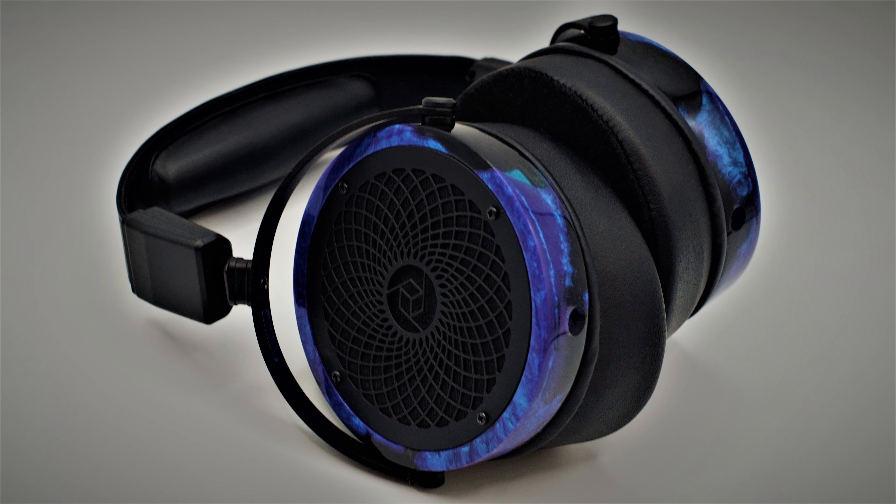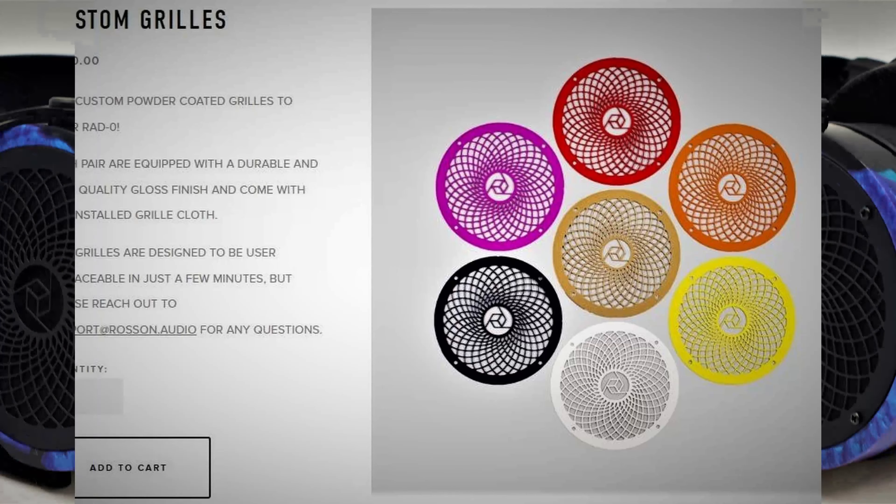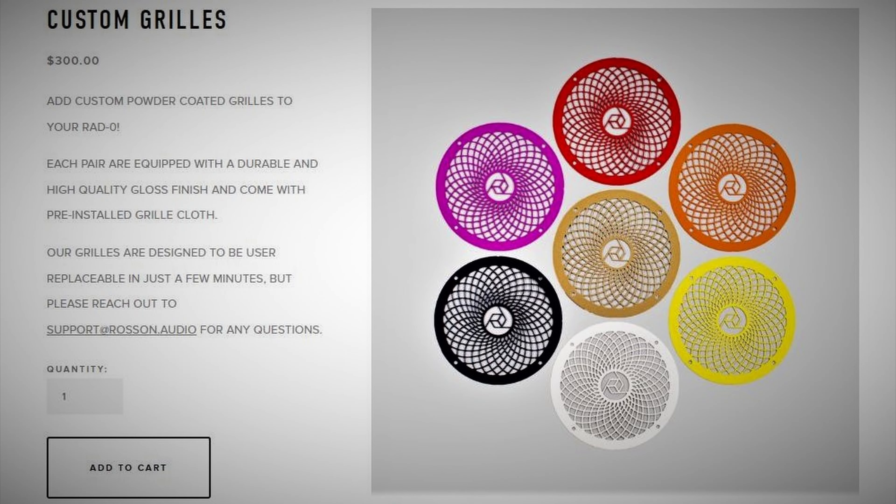The cups of the Rad Zero are the star of the show, each composed of a unique resin swirl, resulting in each set being a one-of-a-kind, which is likely why they all are assigned a number upon completion of production. The colorway of the model I have here is a black and blue metallic composition with a boy racer kind of vibe to it. Topping off the face of each cup is a black metal grill styled with the Rosson Audio signature pattern. If you want to customize your Rad Zero further, you can purchase additional colored grills for a cool $300 off Rosson Audio's website.